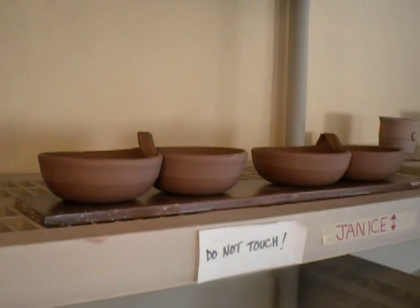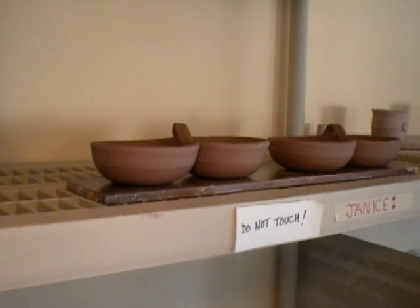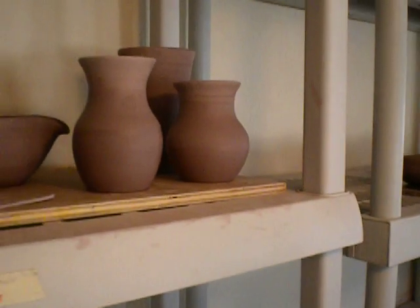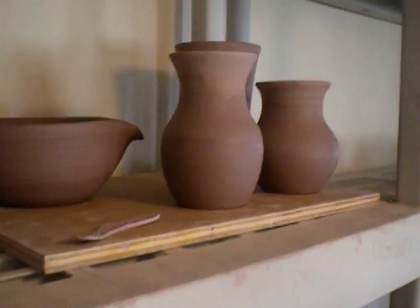Just a few leather hard pieces I thought I'd share. These are the pieces that I threw last Saturday when I was demonstrating at Nokomis Grove.